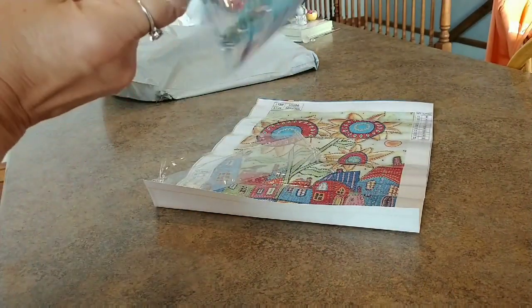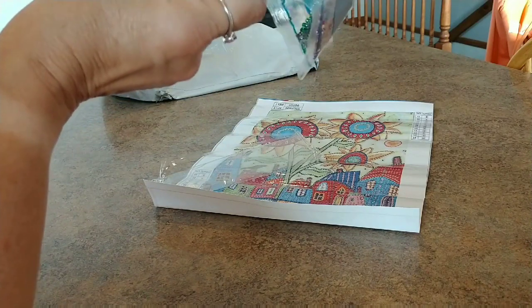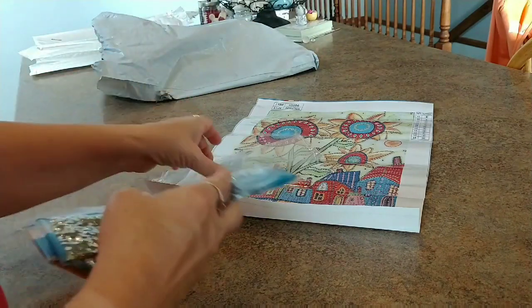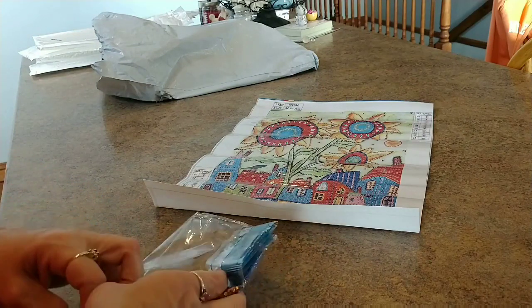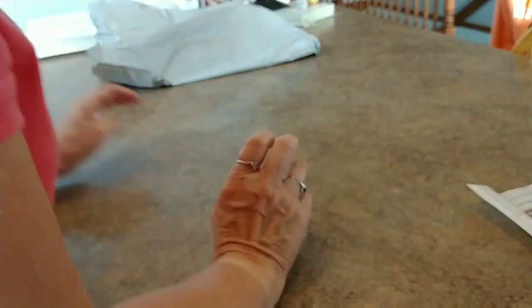I'll have to check if there's any numbering system with these ABs. I've been doing a pretty good job of matching up rhinestones and special drills and saving them. I have two whole containers of leftover special drills.